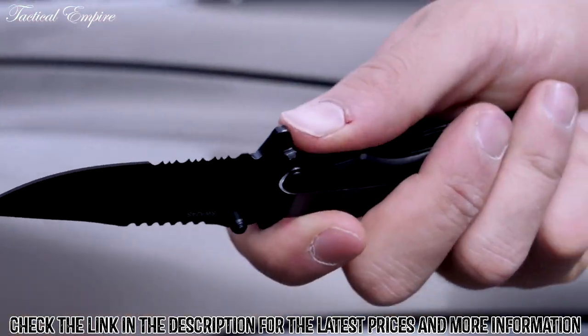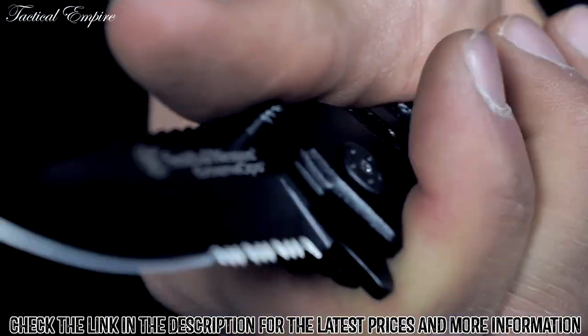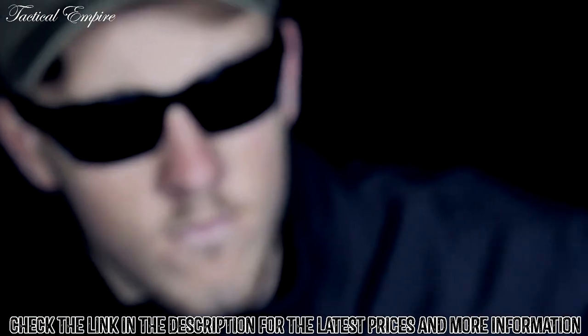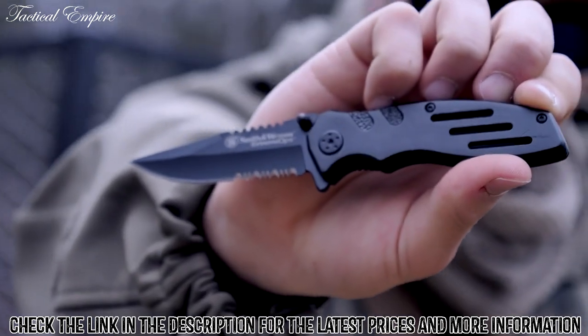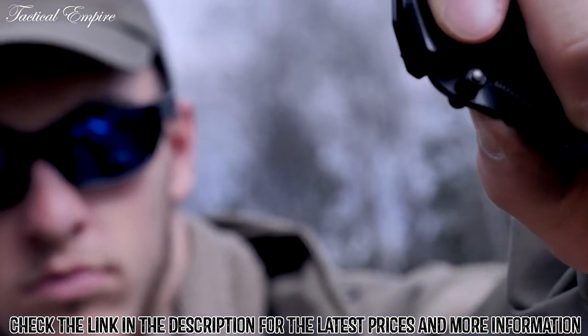The black aluminum handle has strategically placed jimping and finger cutouts for a secure grip. Open the blade by way of the ambidextrous thumb knobs and the index flipper. This is the Smith & Wesson SWA24S Extreme Ops Liner Lock Folding Knife, a quality tool designed for your most demanding needs.